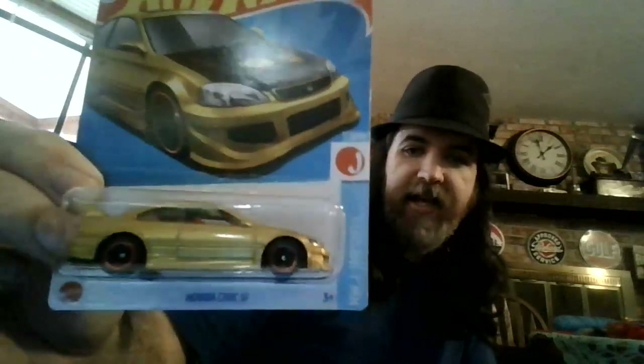I collect a moderate amount of JDM cars and this is definitely one I wanted to add to the collection. When I saw this online, I said wow. I saw everybody unboxing these and showing them and I thought this is really cool.